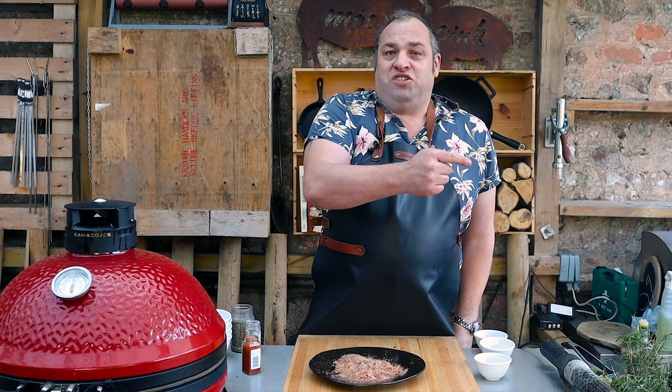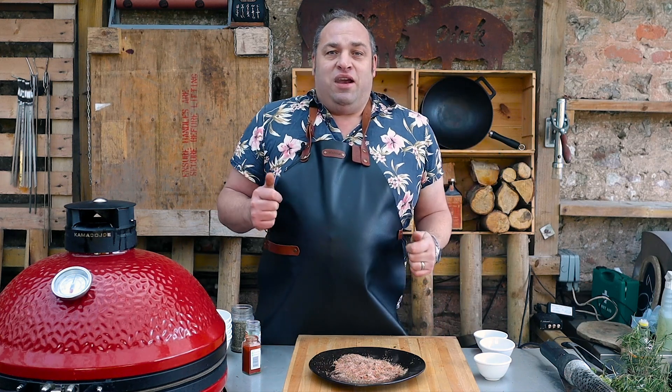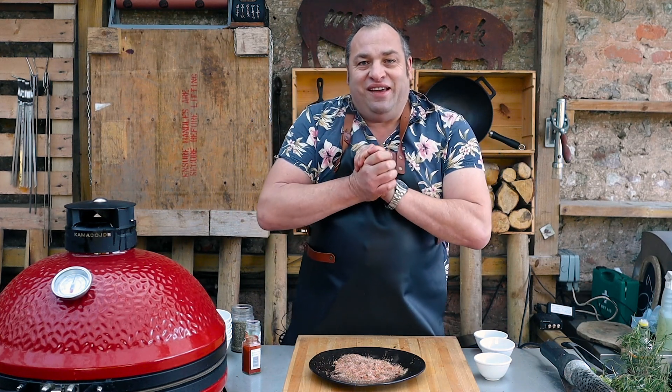Hope you've enjoyed this video. Smash that button over there, subscribe to my channel, let me know you like what I'm doing — it's all appreciated. Cheers.